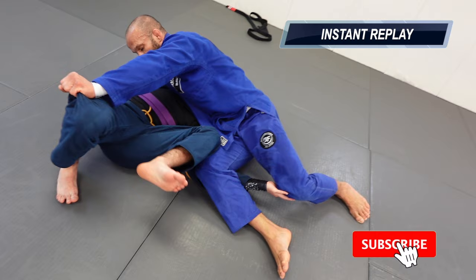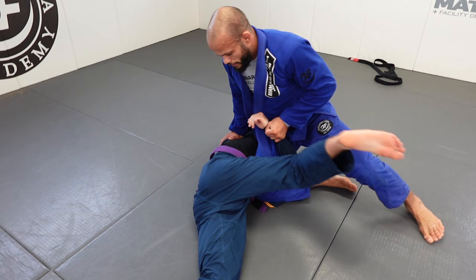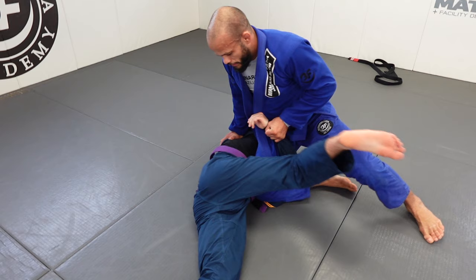I push down and get the pass. I kick my leg out of the half guard and end up in side control. I could go to mount but his leg was close to me — I didn't want to get trapped in half guard. So I go to his arm, step over, and go for the armbar right there. I stay heavy and spin to the armbar, grab the sleeve, and spin under.